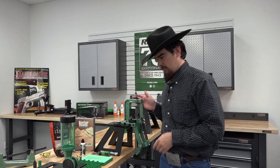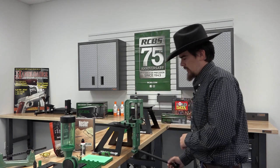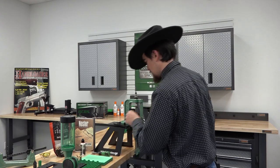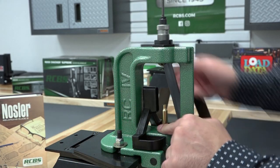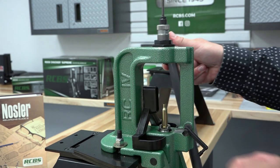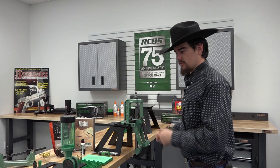Once our cases are lubricated, we'll start sizing — inserting the case into the shell holder, running it into the die and back out. Now that we have sized our last case, we're ready to move on to the next step.